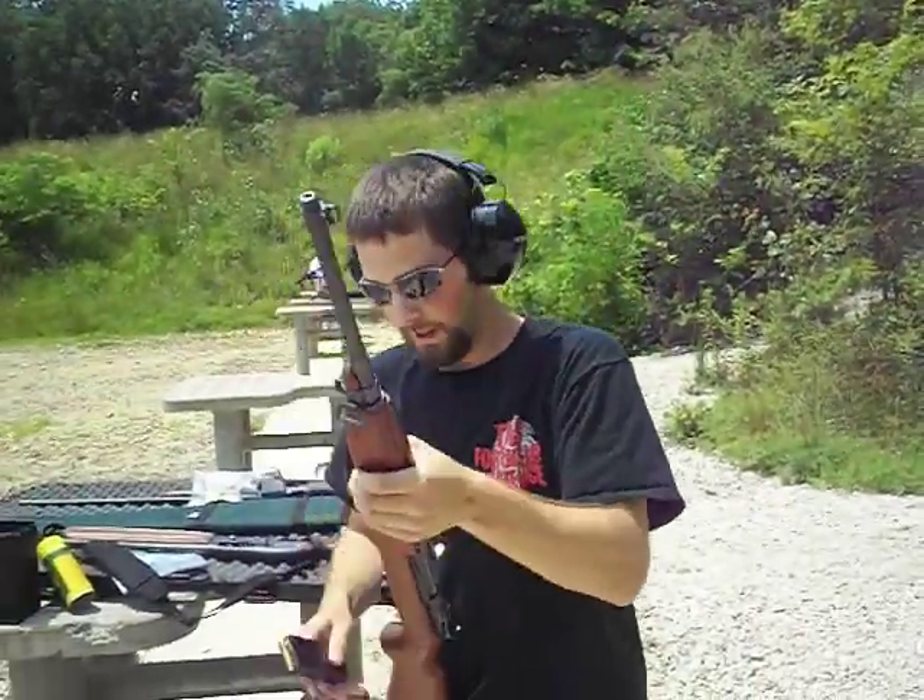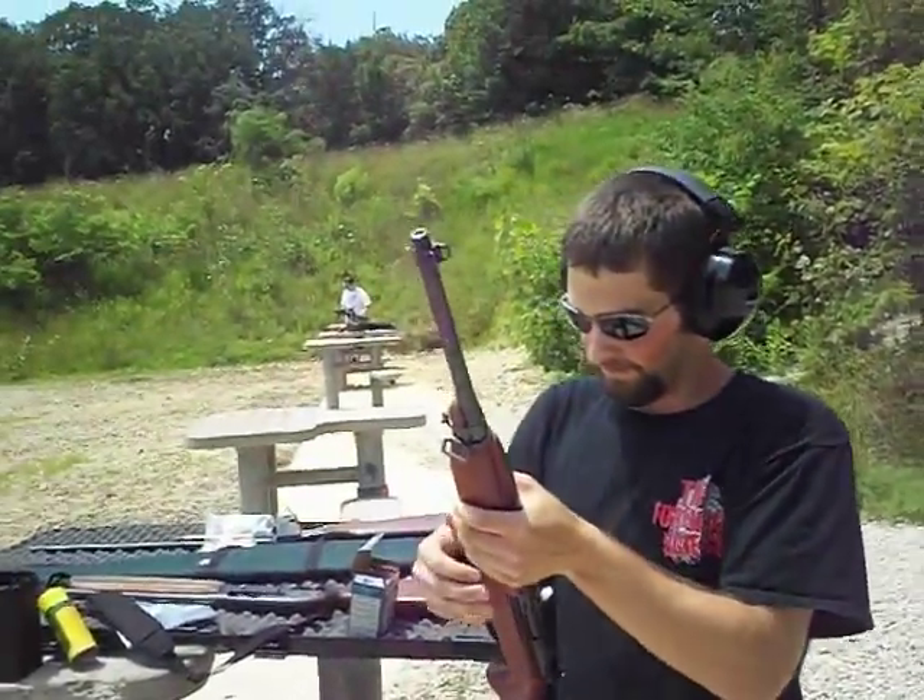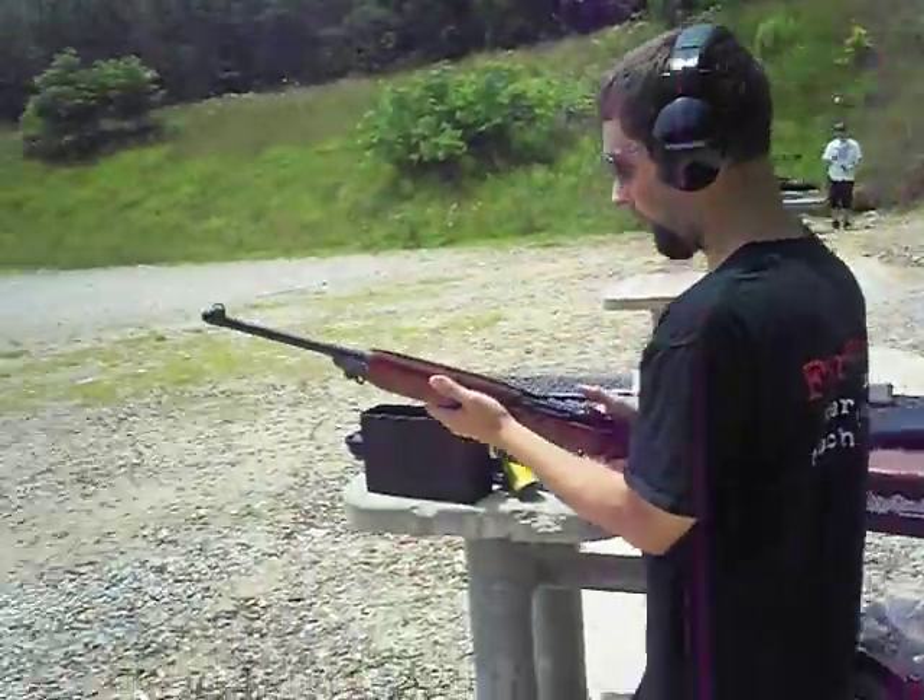I've got a few targets out here — some water jugs, some golf balls.